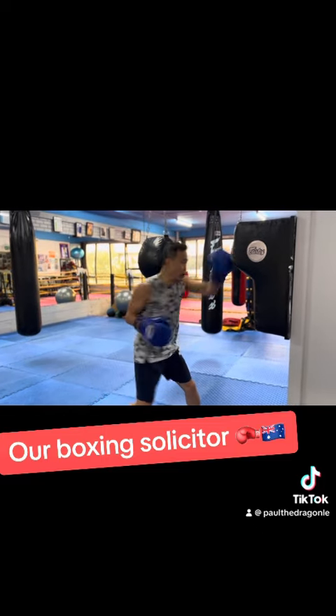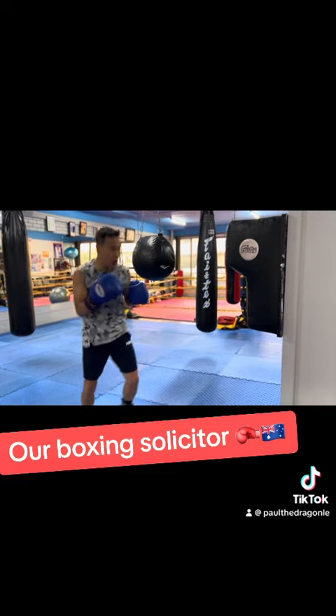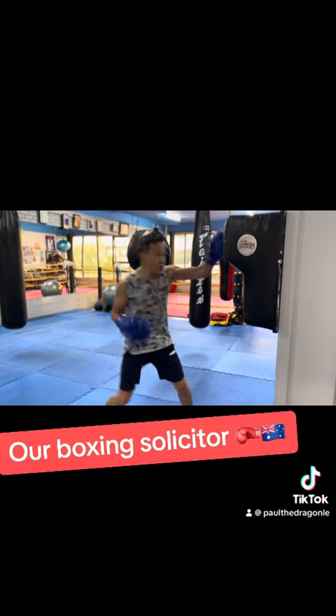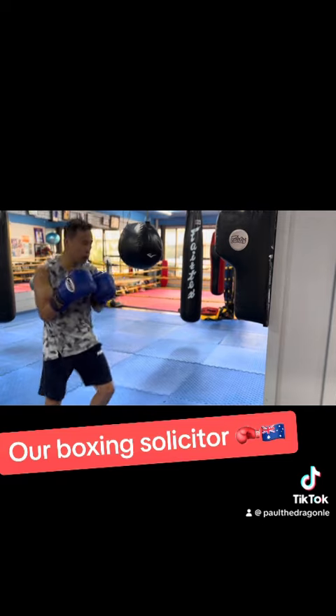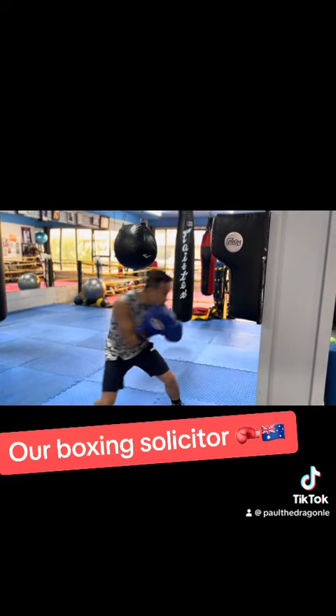Alright, let's show us the uppercut. Yep, there — fast hand. Bop, bop, bop. Lockheed is using 16oz gloves. Let's go, fast. Focus on speed.